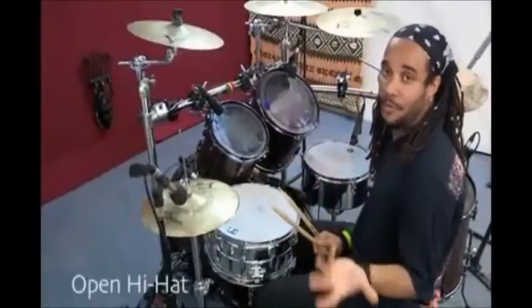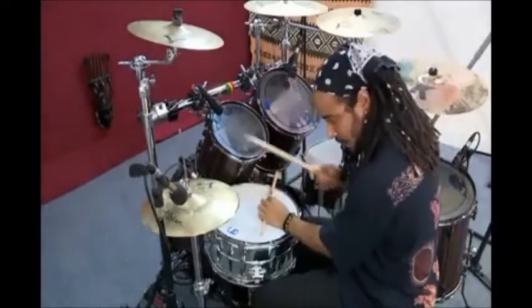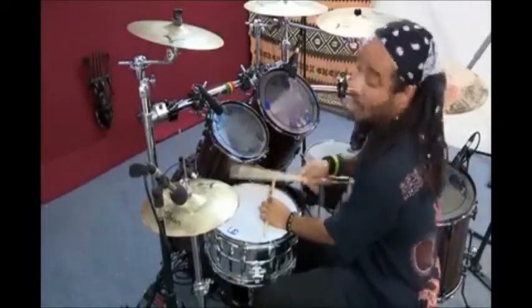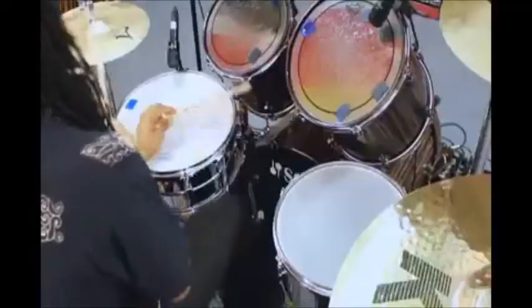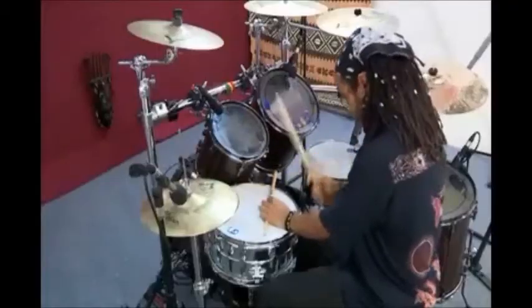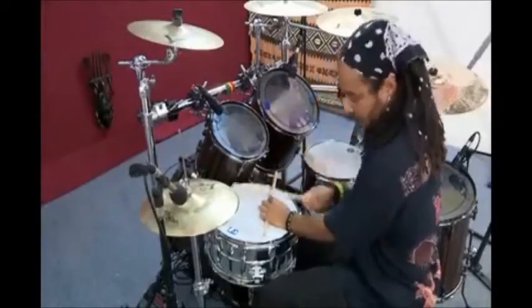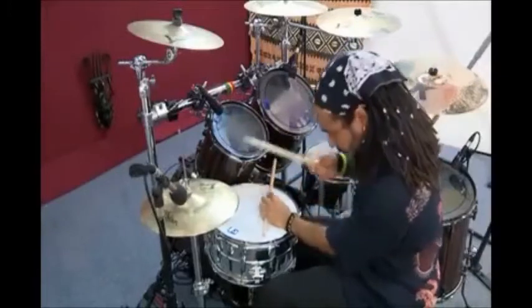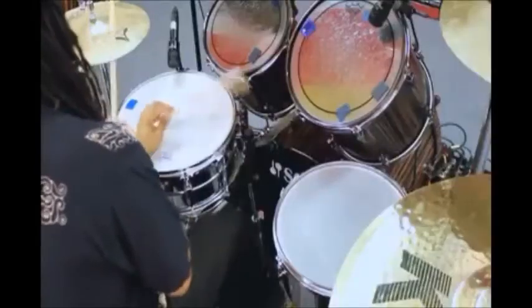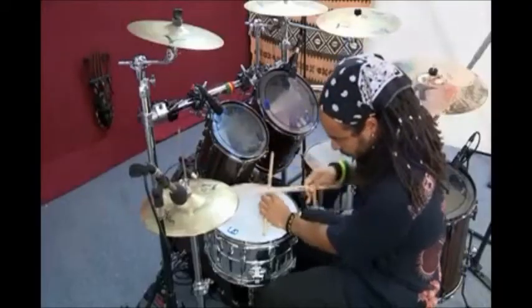Opening the hi-hat from simple to the most complicated. One, two, one, two, one, two, three, one, two, one, two, one, two, one.